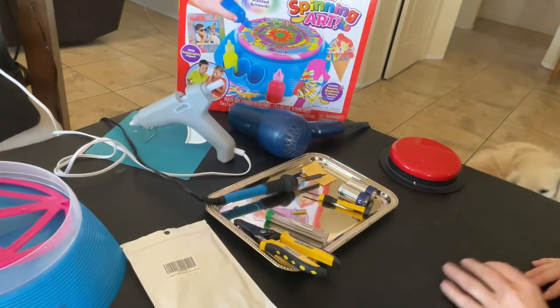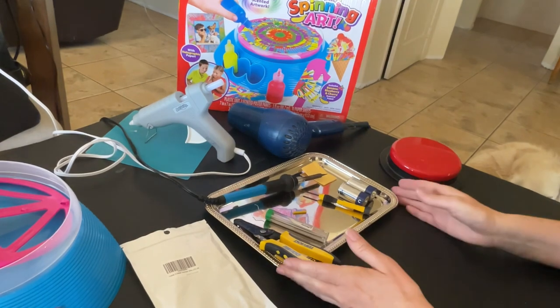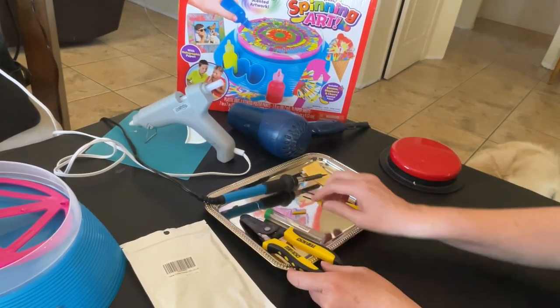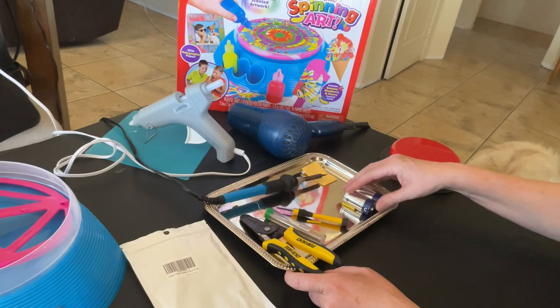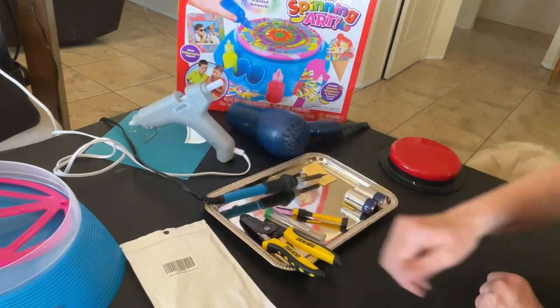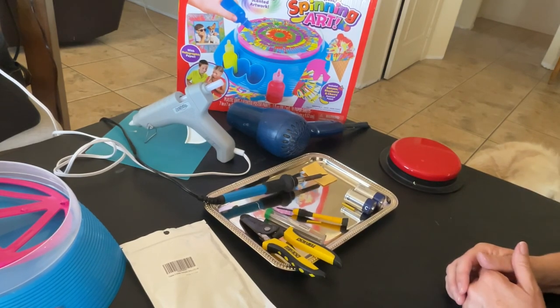Today we are going to be adapting a spin art, crazy art, paint spinner. The things you're going to need are wire cutters, a soldering iron and solder, some heat shrink, a screwdriver, batteries to test it, a hairdryer for the heat shrink, hot glue, and a button to test it to make sure that it works. And we'll go ahead and get started.